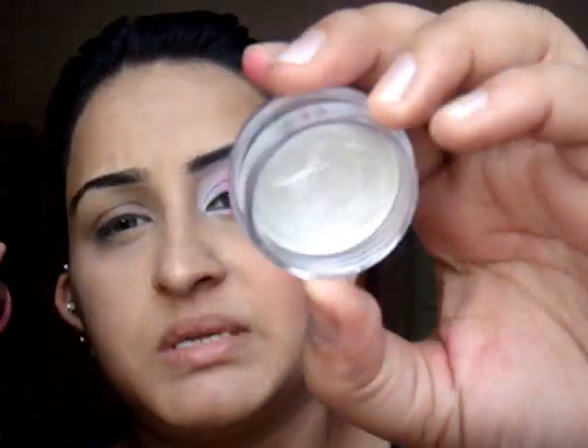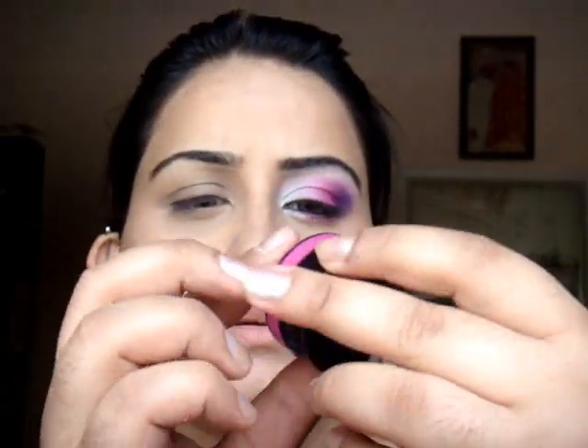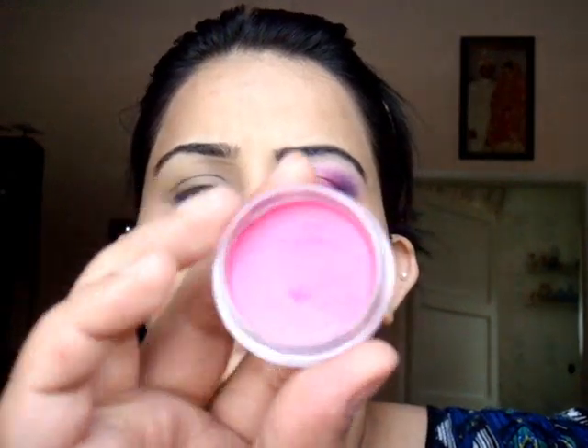I'm going to start applying the Aqua Cream eyeshadows from Makeup Forever. I'm using pink, hot pink, and white. Aqua Cream eyeshadows are absolutely fantastic. This is number four — it's a strong, shimmery kind of white. And then this is number seven, which is a gorgeous hot pink color. You can use them on your eyes, as a base, on their own, as an eyeliner, as a color mascara, as a lipstick — anything. It's just amazing.